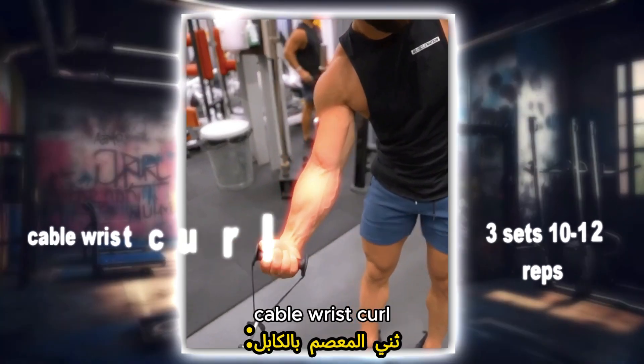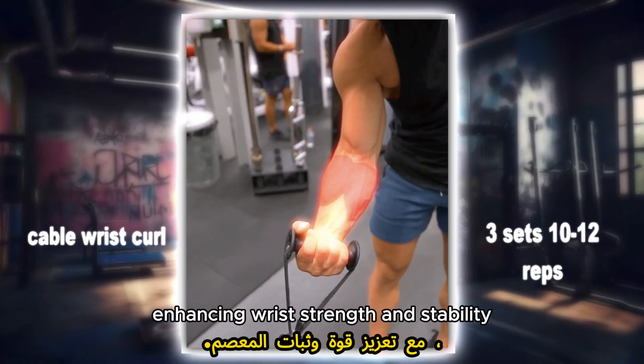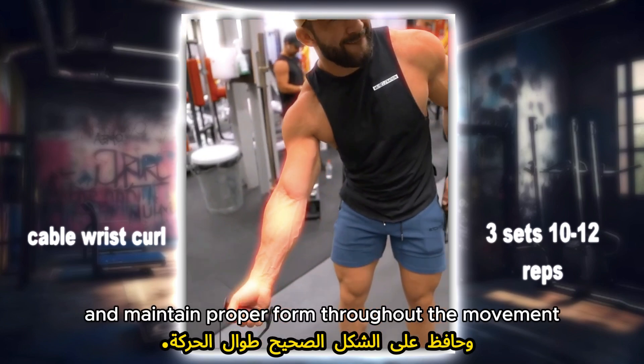Cable wrist curl: utilize the cable machine to target your forearm flexors, enhancing wrist strength and stability. Adjust the weight accordingly and maintain proper form throughout the movement.